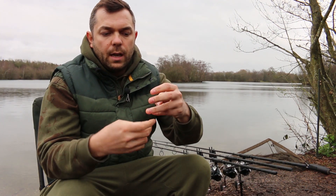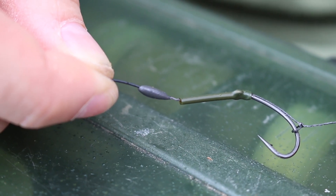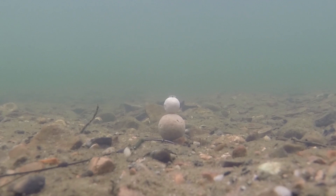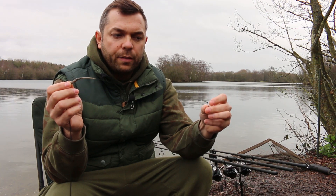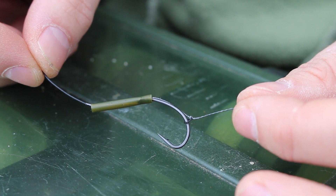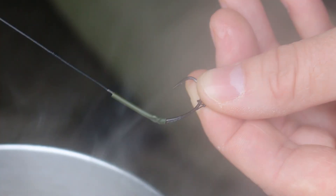I'll talk you through how I tie the rig. It's basically a standard blowback style rig, but I have a couple of slight tweaks which I feel make a big difference to the hooking potential — it's really difficult for the fish to deal with. The first one is a large piece of shrink tube, about an inch and a quarter in length, as you can see there.